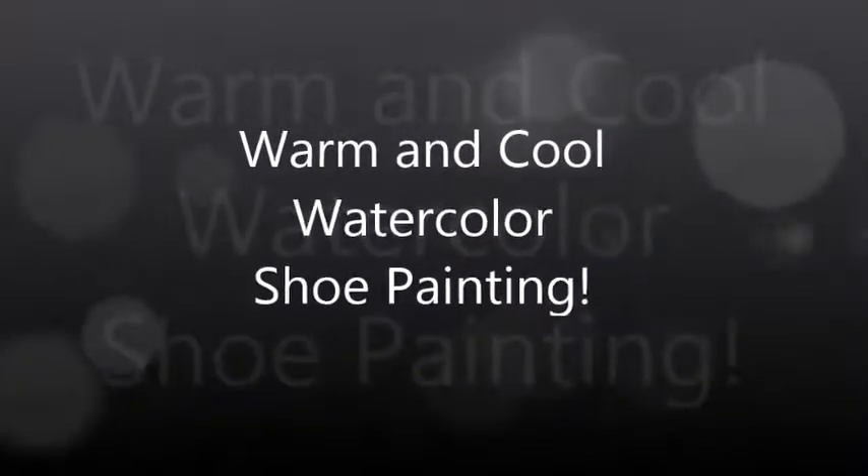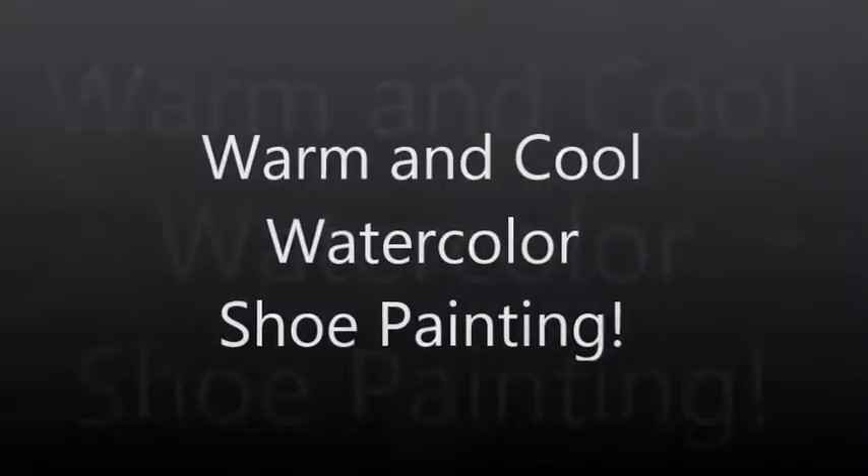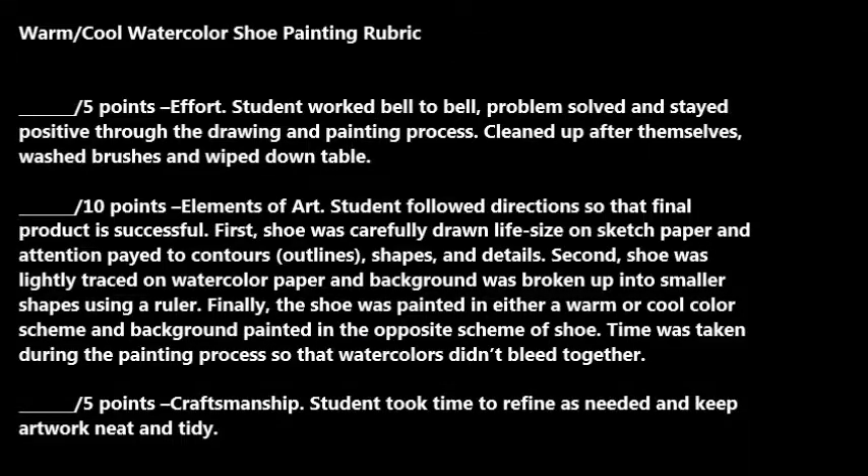The Warm and Cool Watercolor Shoe Painting is worth 20 points. You will be graded 5 points on effort, 10 points on the elements of art and the directions followed, and 5 points on craftsmanship.